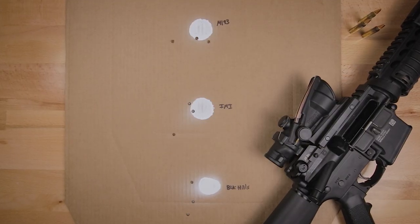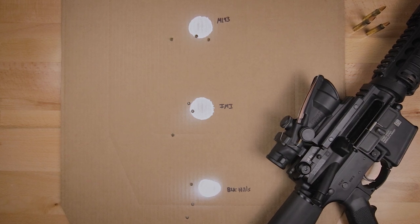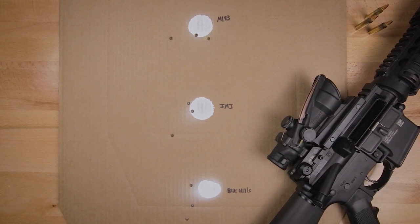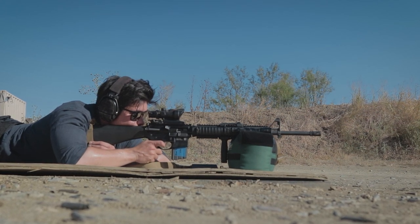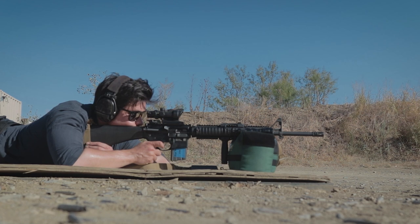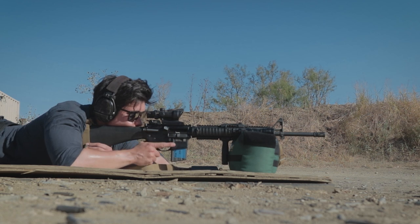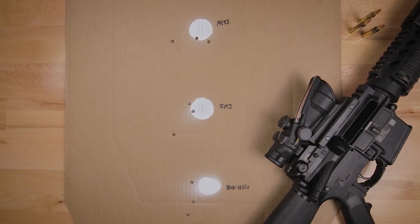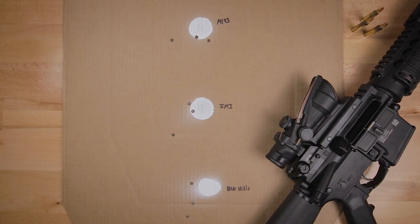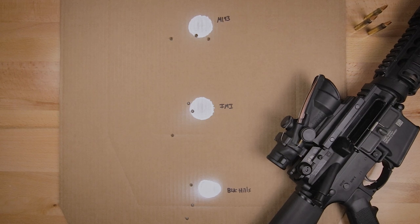I first shot at 100 yards from a bench — the target you see here — just to understand what my best performance would look like with each type of ammunition. The assumption was that any opening up of groups when shooting prone at 200 yards would likely be more about technique than ammo, while still expecting some accuracy loss at greater distance. My key takeaway is that all the ammo can perform good groups, so it's going to be up to me and my practice to improve at further distances.